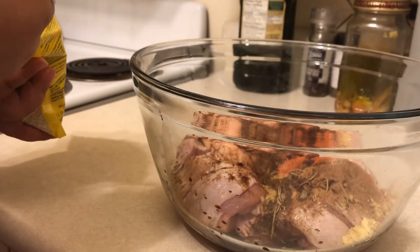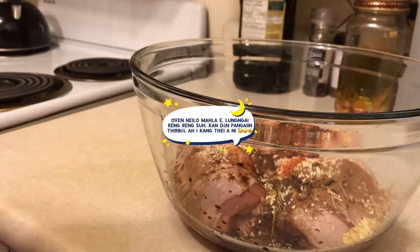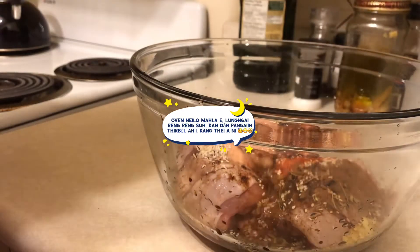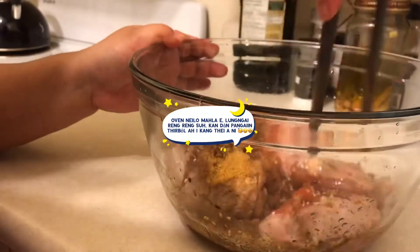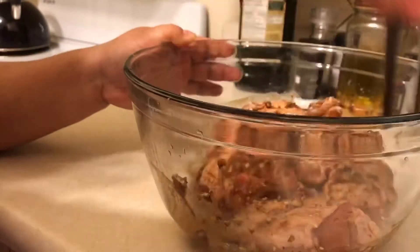If in case you don't have an oven to roast the chicken, you can definitely use a normal pan and fry it over the stove — that is also possible. So don't be disheartened just because you don't have an oven to roast the chicken.